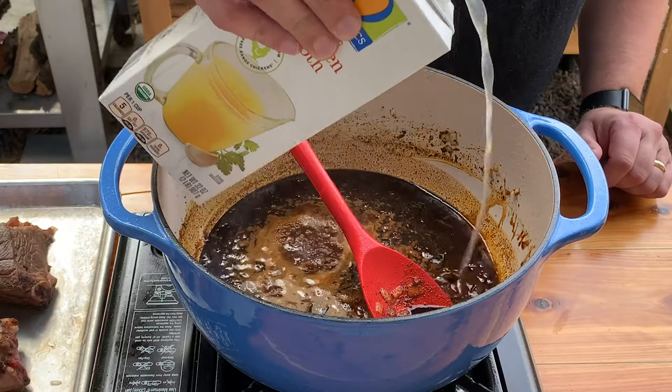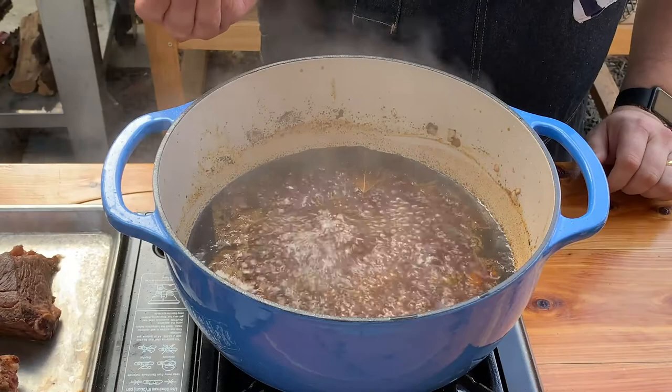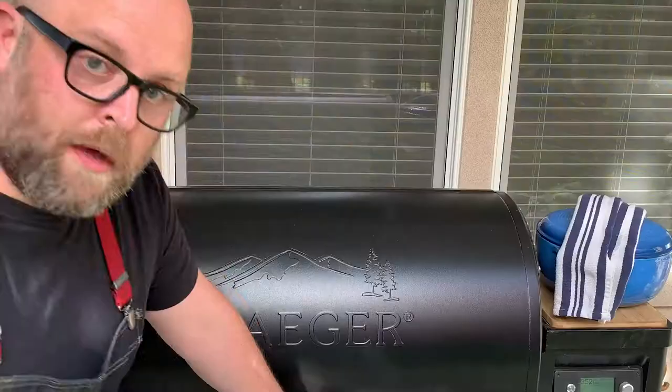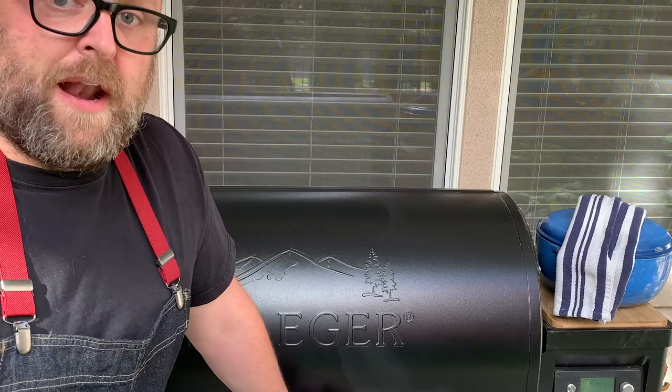Add a couple of bay leaves. Let this come up to a nice simmer. I'm going to add a little bit of Mexican oregano. I'm going to put this into the pellet smoker at about 325 to 345 degrees — it'll probably take two to three hours. You want to wait until the meat is about ready to completely fall off the bone. The pellet grill is at 340 degrees. If you want a smokier flavor, you can take the lid completely off — just make sure to check if you need to add more water or stock.